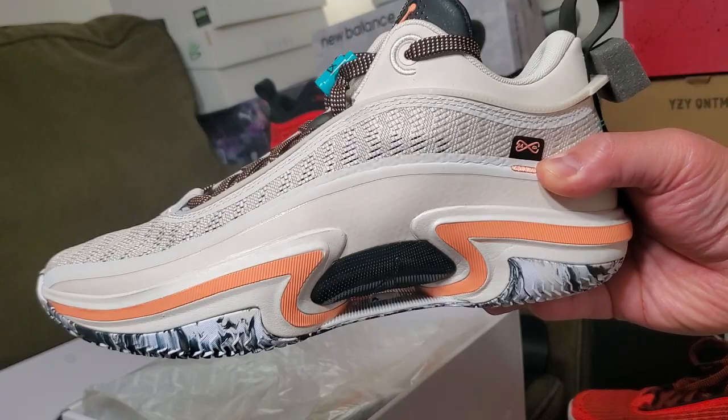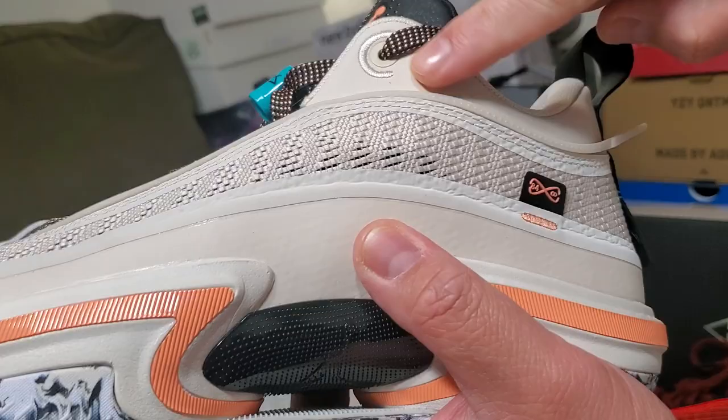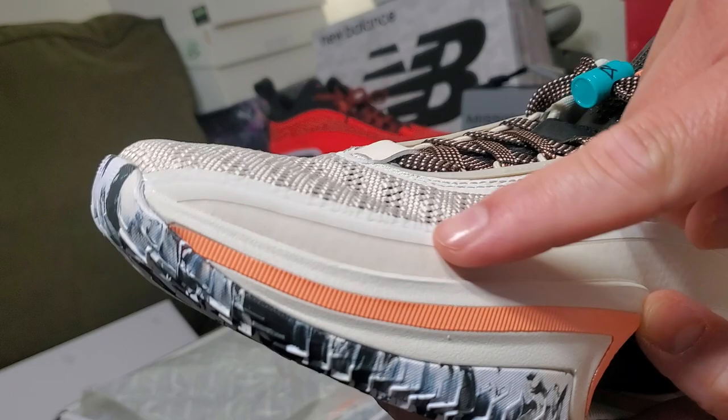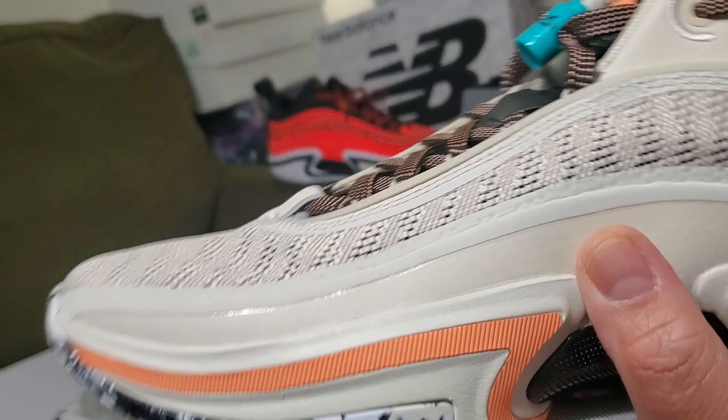Just showing you the design again — there's a mixture of materials here. I think this is leather with some fusing as well.